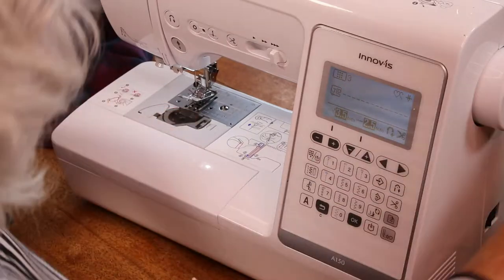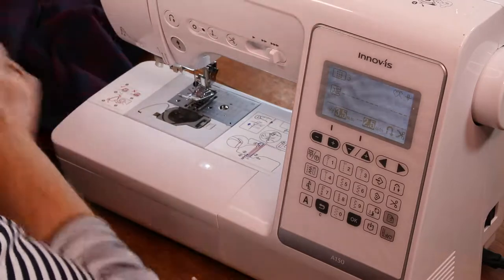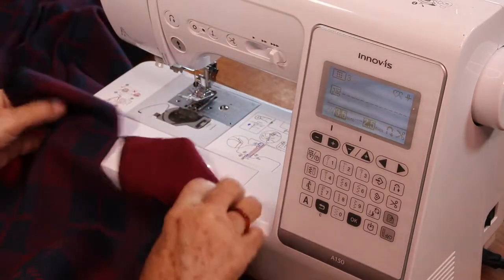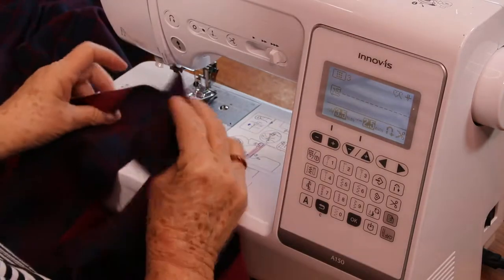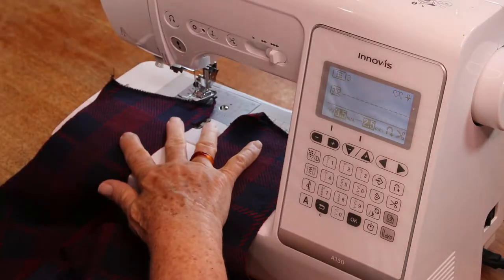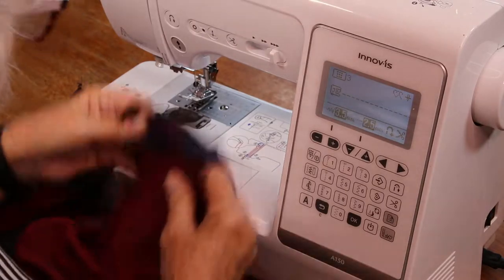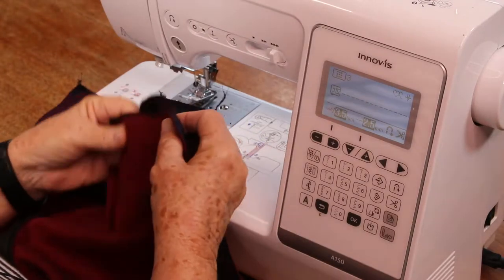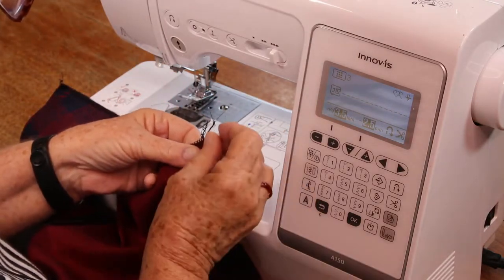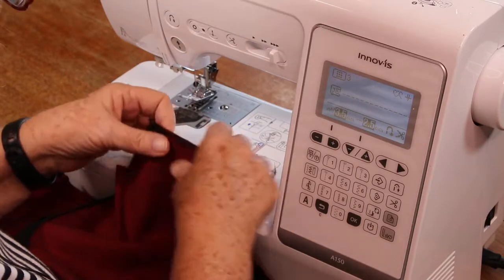That's the facing done. Now I'm going to join the front shoulder line here to the back. It's right sides together. And I'm just going to do one stitch - one centimetre stitching, right there.